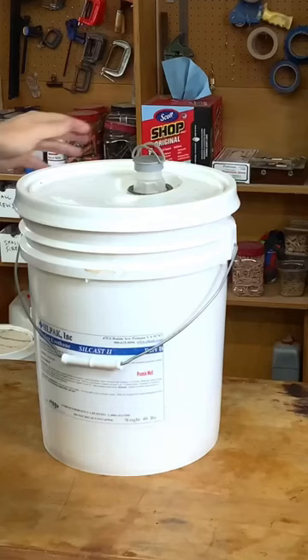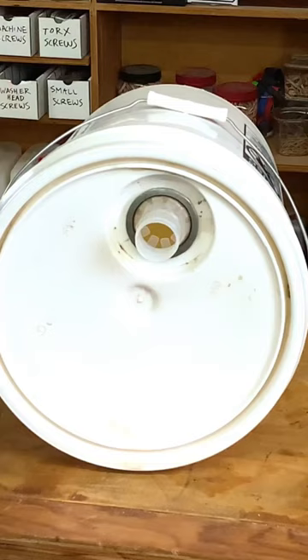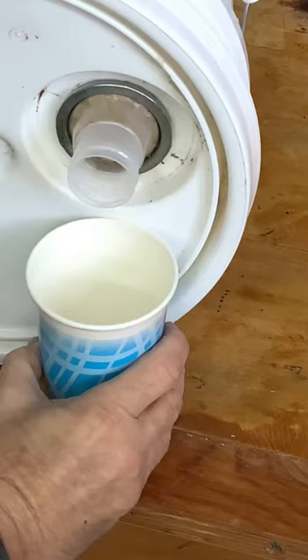The trick is to lay the bucket down like that. Notice nothing comes out of it. So what you do is you simply roll the bucket. And by rolling the bucket, you have really good control over what comes out of it.